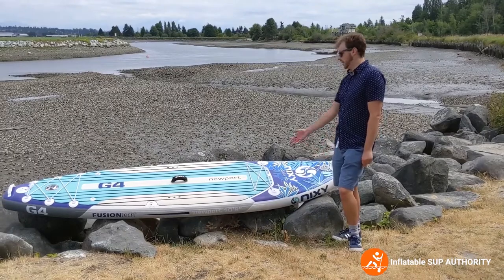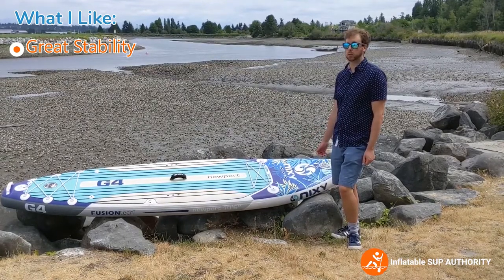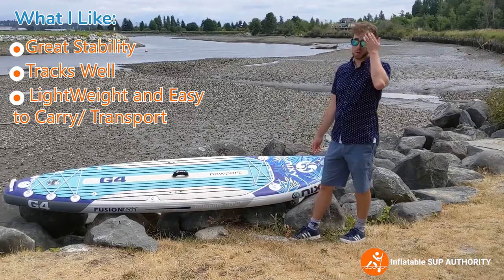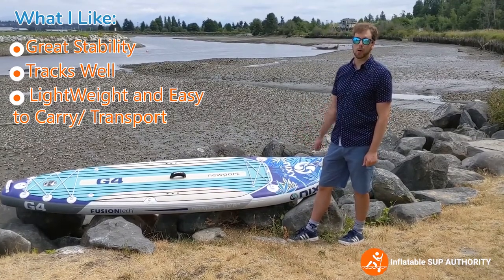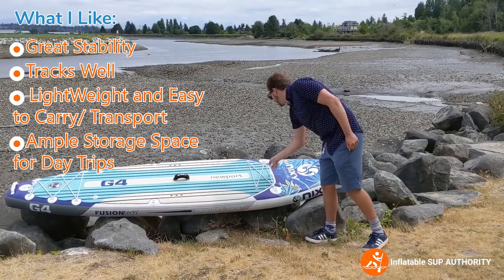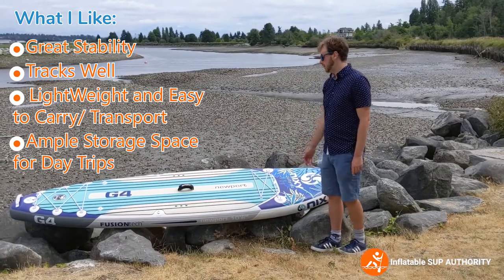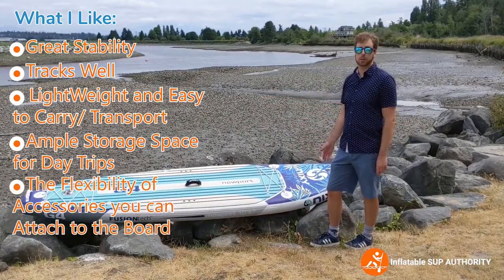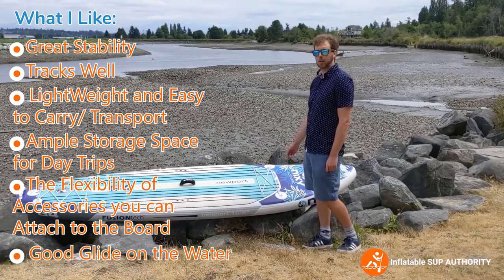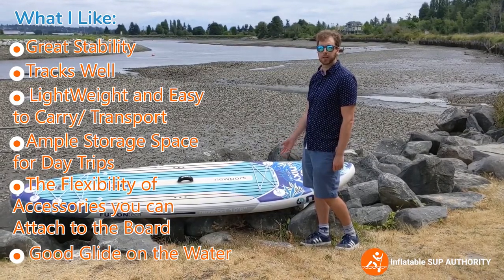The pros of the Nixie Newport are that it is really stable in the water — I was genuinely impressed by the on-water performance. The tracking is really good. I love how lightweight it is; it feels so much lighter than a lot of other boards I've tried, and even walking into the water doesn't seem like a big deal. I love all the storage space — the deck rigging on the front and back is very useful for water bottles, coolers, and backpacks. The accessory mounts are great for attaching gear. The speed was also pretty decent — it's not going to win races, but I've been able to keep up with people on 11-foot all-round boards.